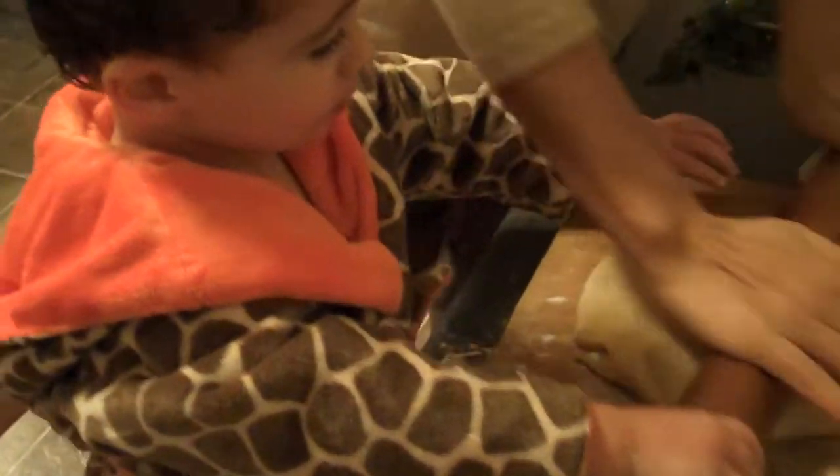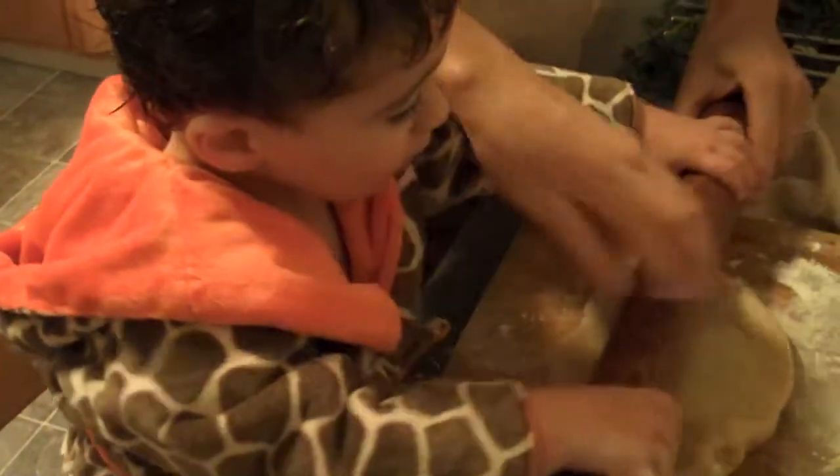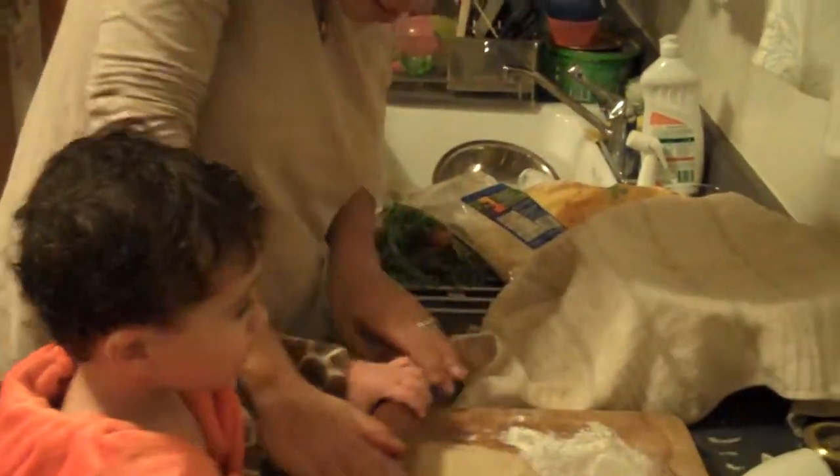Okay, roll, and then we turn. Roll again. Turn again. Roll. Good job, good job, good job.